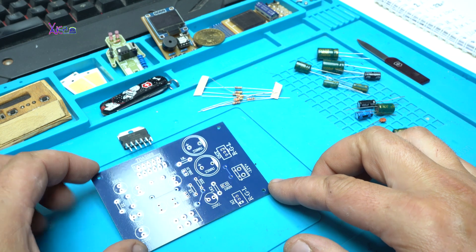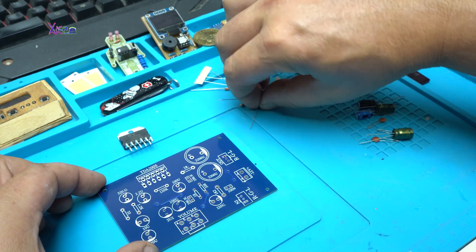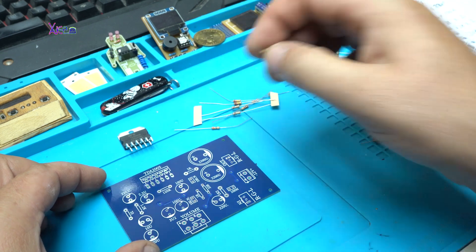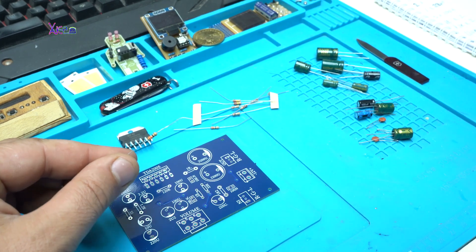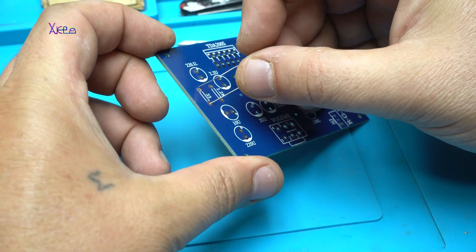Okay, let's place the components starting with resistors, then I'm going to solder capacitors, and at the end I will solder the integrated audio chip and make some wire connections.